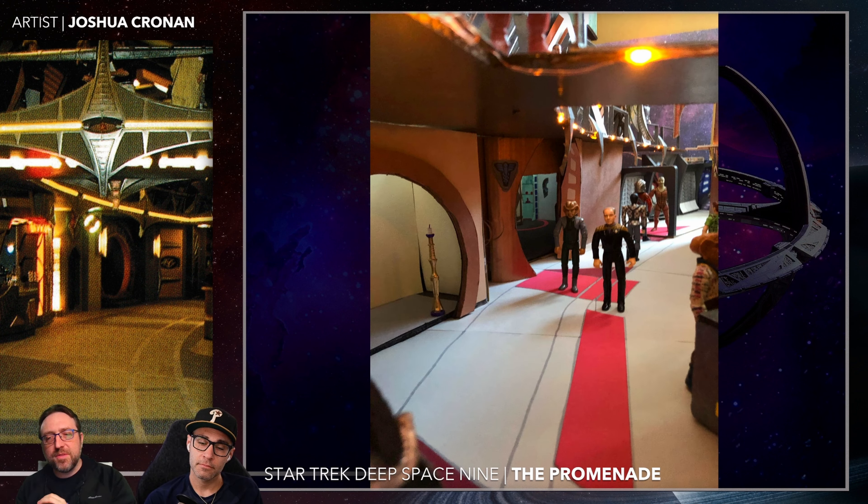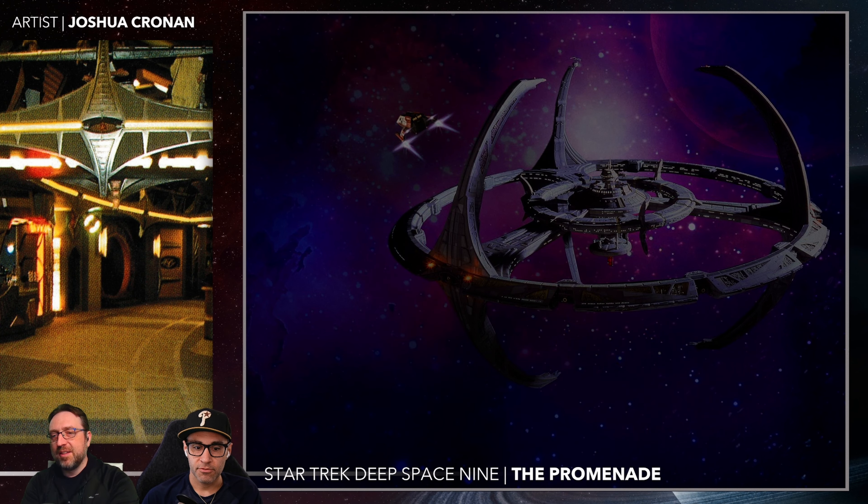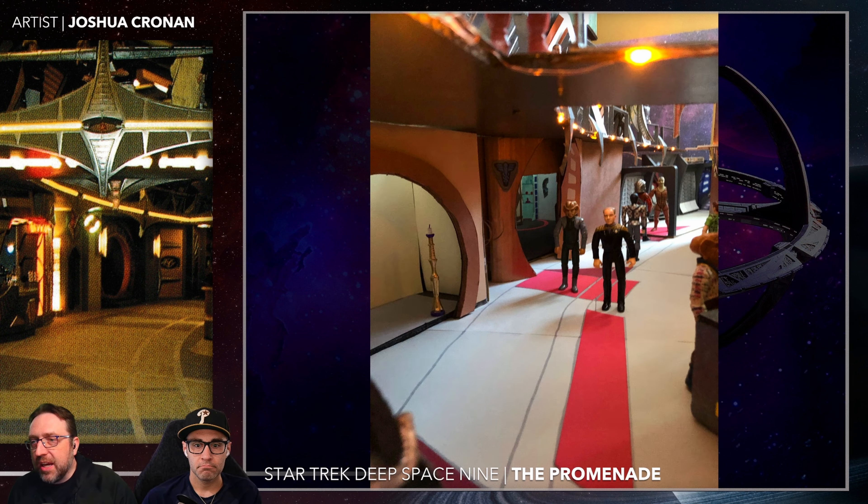Mike, I'm going to quiz you here. Why is the promenade curved from a production angle — not from a story angle? From a story angle it's a ring, but from the production angle, why is it curved? Probably camera hiding, right? You don't have to finish the back of it, and that way you have a lot better angles to shoot with. Because they never finish the front and back end, it never has to end.